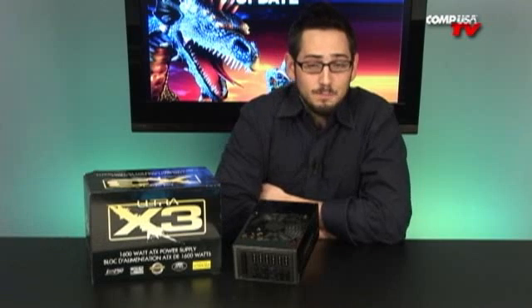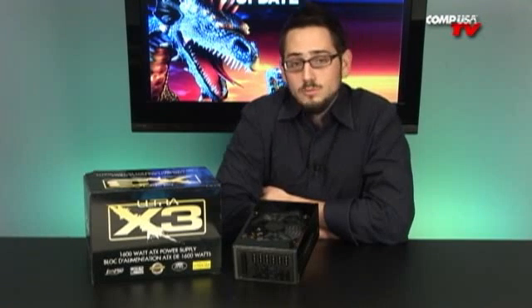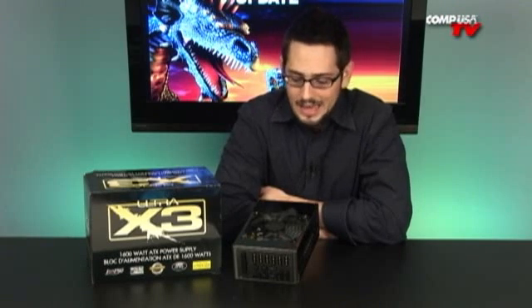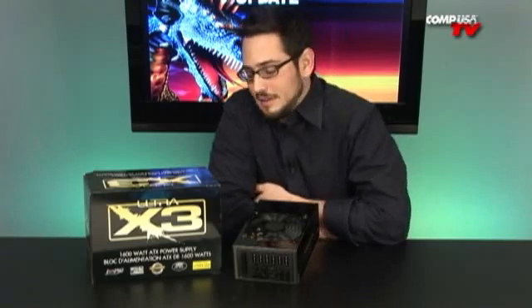So check it out. We were doing the review on the X3 1,000 watt, and I got the 1,600 watt PSU. I don't even know what to tell you this is used for, because every spec on this is overkill. It has more connections than you could ever need, more amperage on the 12 volt rail than you could fill with like five video cards. And it runs at 1,600 watts. It's absolutely crazy.